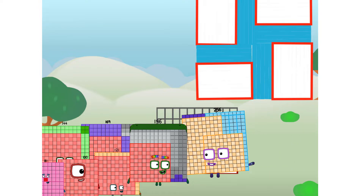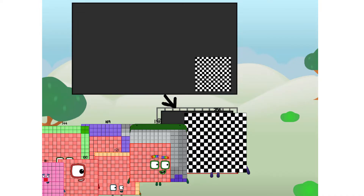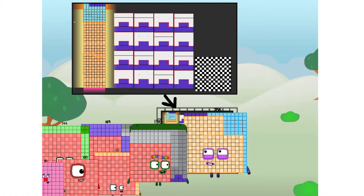Ah, there you are — this way! I've got so much to show you. I am 256, and I can be a strong square, a 16 by 16 chess board, a super rectangle, a square that is made of squares that is made of squares, because I am 16 by 16, or even a super cuboid.